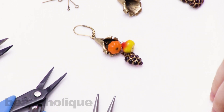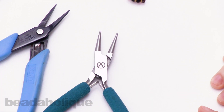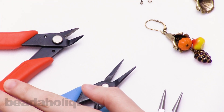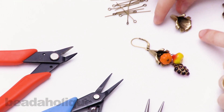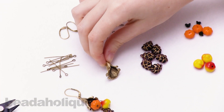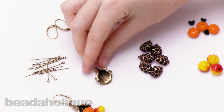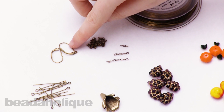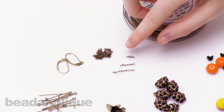For this project, the tools you'll need are some round nose pliers, some chain nose pliers, flush cutters, and you'll need this really cool looking antique brass bead cone, kind of in the shape of a cornucopia. You'll need an eye pin, a lever back earring finding, and some chain.